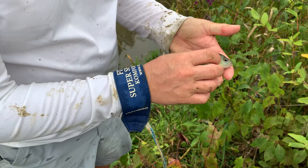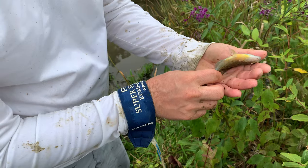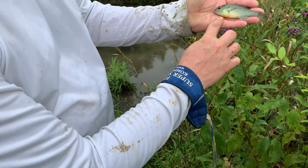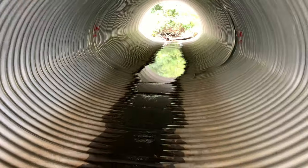All right, I got one down here on the lower end of this creek and this is actually a red breast — you can see how its belly is all red right there. Let's put it back in and see what else we can get. We're in the tunnel.